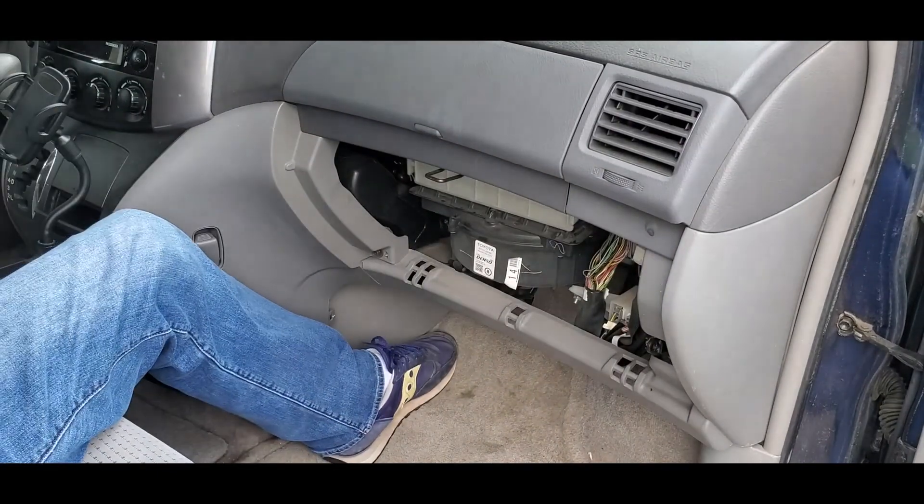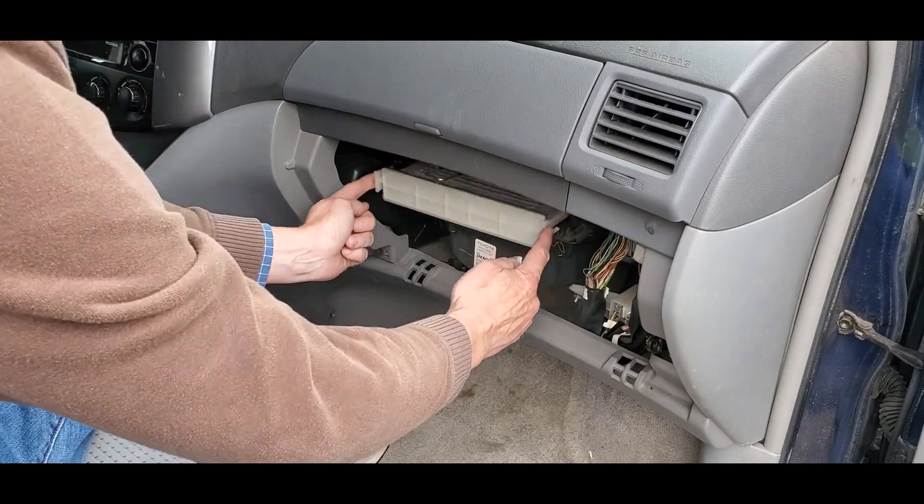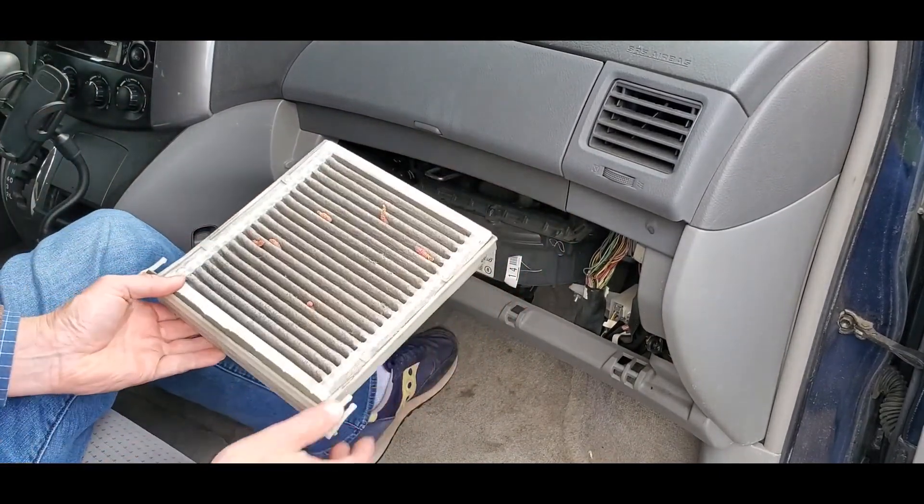Lift it up in order to remove it from the hinges. Next, locate the plastic cabin air filter cover, press inward on the two tabs on either side and slide it out.